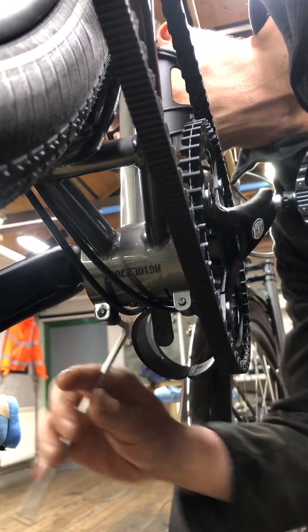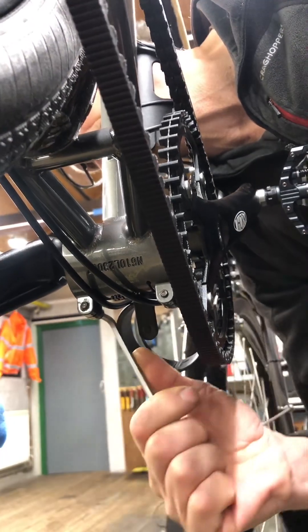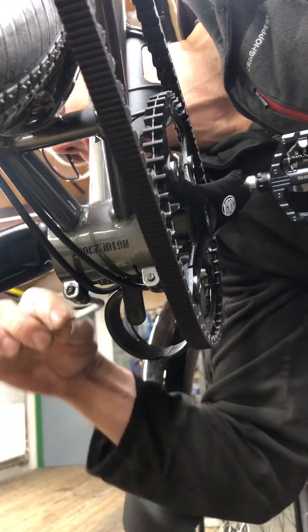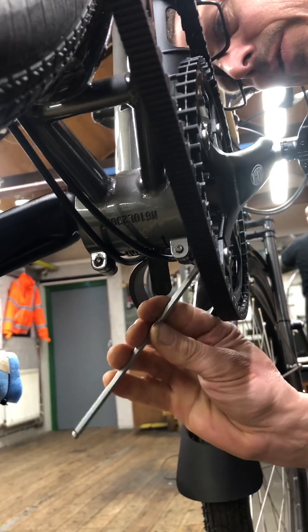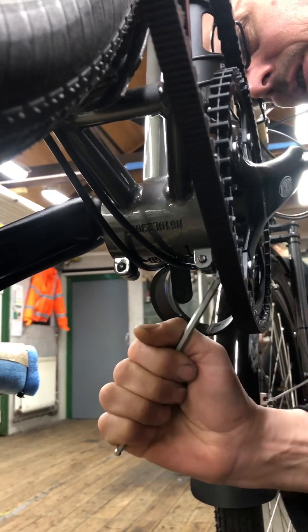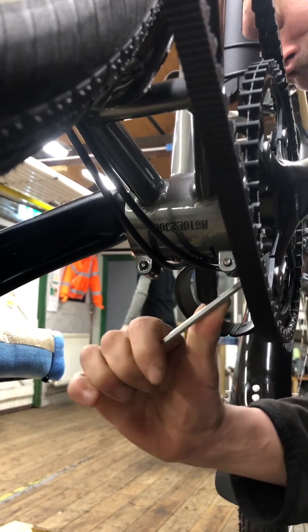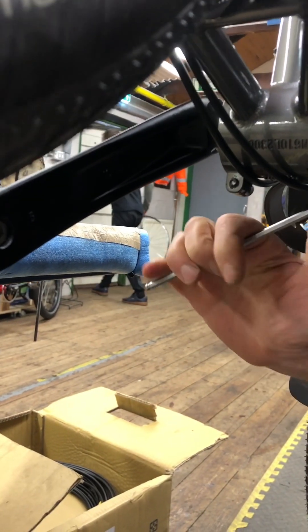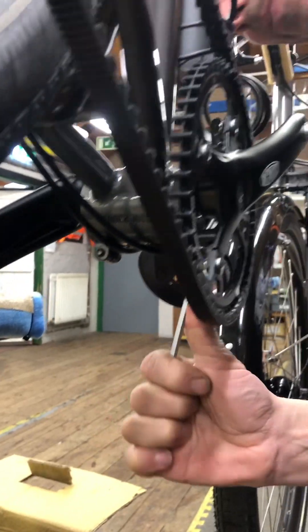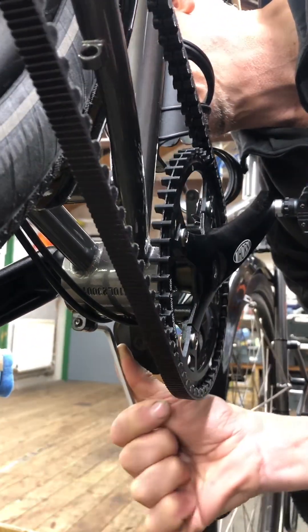Tighten these back up. Don't go crazy tight with these — use a standard length Allen key with just firm pressure. We just need it tight enough to stop the eccentric turning in normal use. Also, if you run at lower tension it's easier to get the back wheel in and out as well. There we go, done.